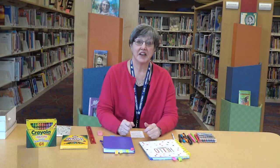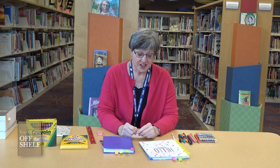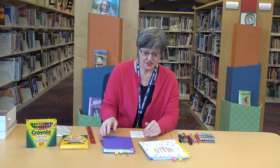Hi, everyone. I'm Miss Meg, and I'm here to tell you about bullet journaling for kids. Today, we're going to talk about organizing your time with the use of calendars, which is a big thing in bullet journaling.